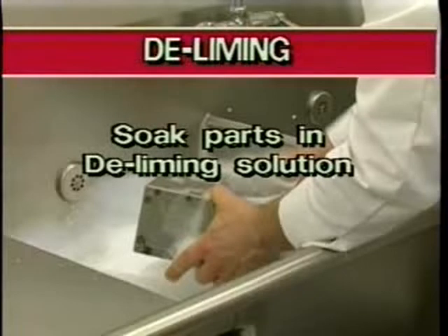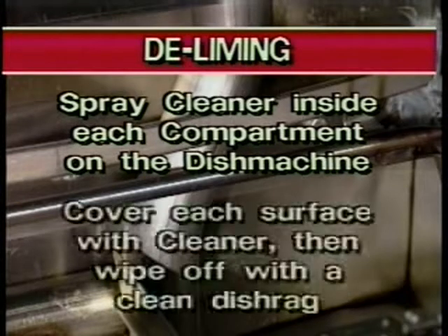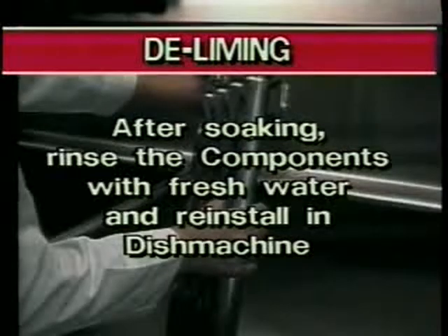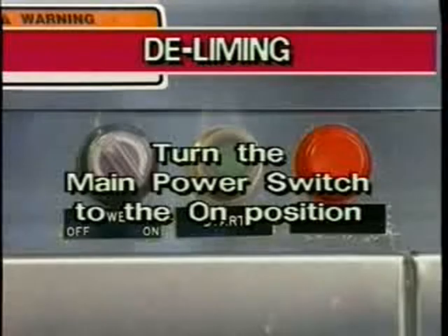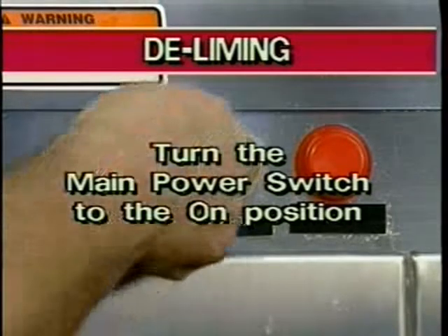Make sure your dish room is properly ventilated. Always wear rubber gloves and goggles when applying and removing deliming cleansers. Soak the spray arms, strainer pans, and baskets in a water and deliming solution prepared in your sink. Spray the deliming cleanser inside each compartment of the dish machine. Make sure each surface is sufficiently covered, then wipe off with a clean dish rag. After soaking for the appropriate amount of time, rinse the components with fresh water and replace them in their appropriate locations in the machine. Once the components have been replaced in the machine, close the access doors. Then refill the FRC with fresh water by turning the main power switch to the on position. Start the machine to rinse the interior compartment walls. Then drain the machine completely.